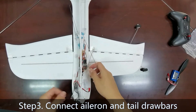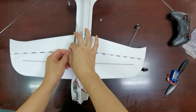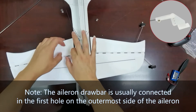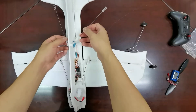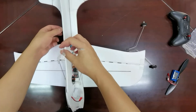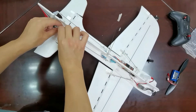Step 3: Connect aileron and tail servo bus. First, connect the 2 aileron servo bus connectors, and then click in the horizontal tail connector.